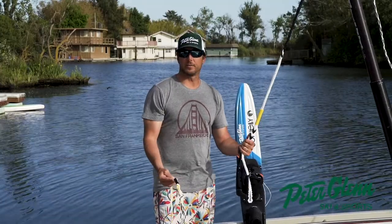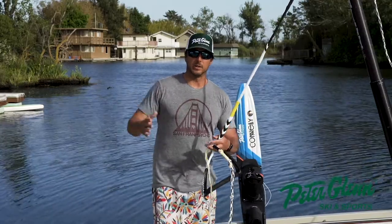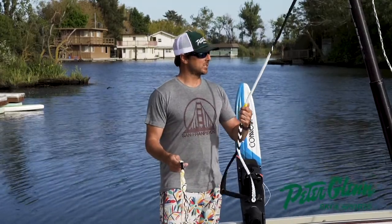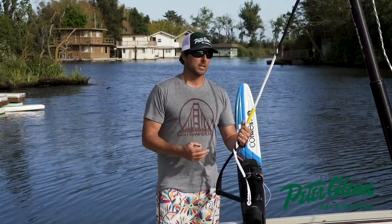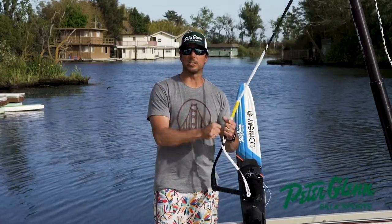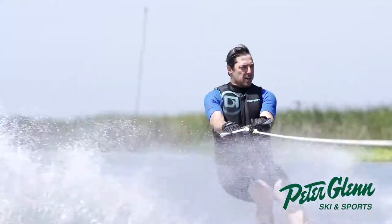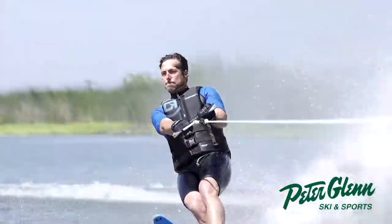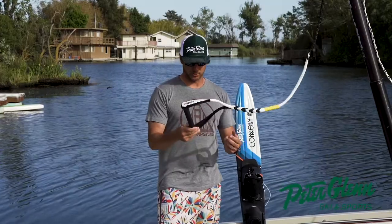47 feet is okay for wakeboarding — it kind of depends on your wake distance, it's really a personal preference. This is a solid line that floats and it's already pre-stretched — they call it poly-E or something similar — so you don't have a lot of give out of the box. You don't want your rope to stretch and zing you forward, so pre-stretched is the way to go. Really solid line from Connelly.